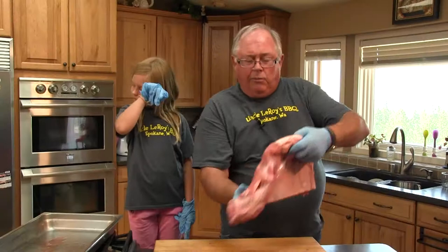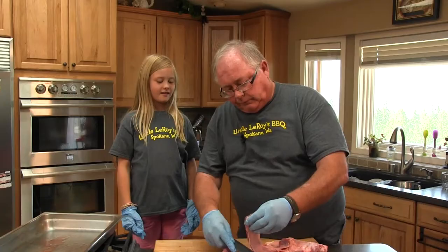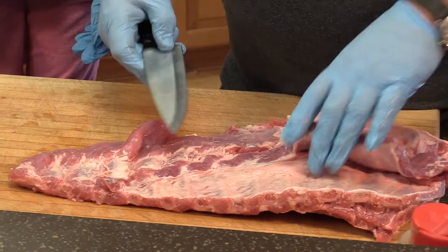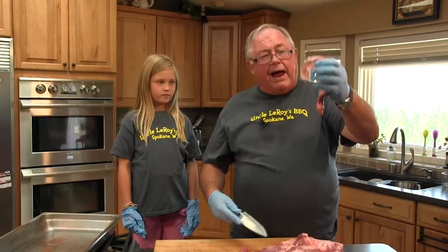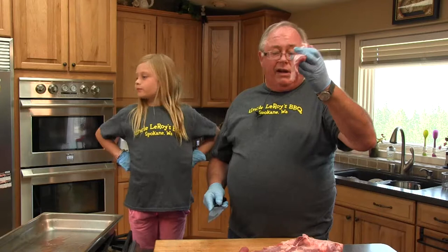This is a spare rib — that big rib that wraps around the belly. What we're going to do is trim this down to what we call a St. Louis cut rib. First thing we're going to do is take this flap off. There's nothing wrong with this flap, I just don't like it on my ribs. I would save this flap and put it in your soups, your stews, ground beef, whatever you like.